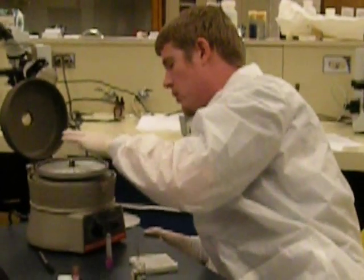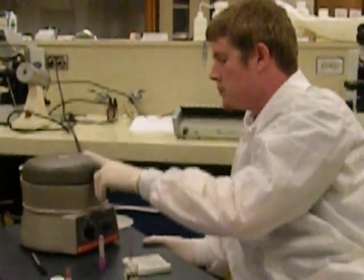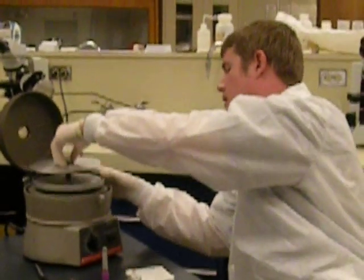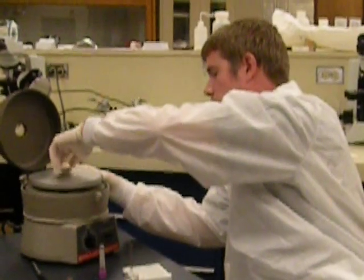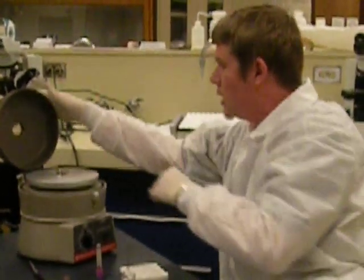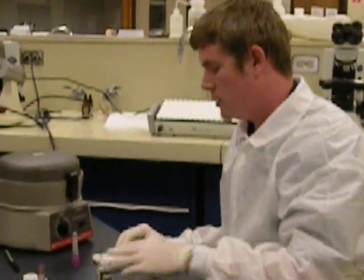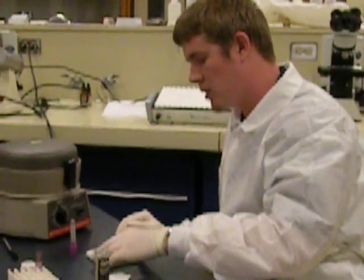You're going to want to make sure that you push both capillary tubes toward the outside. Don't forget — this cap screws on top. Close it and spin for five minutes. Since this is only a 10-minute lecture, we went ahead and did some beforehand.